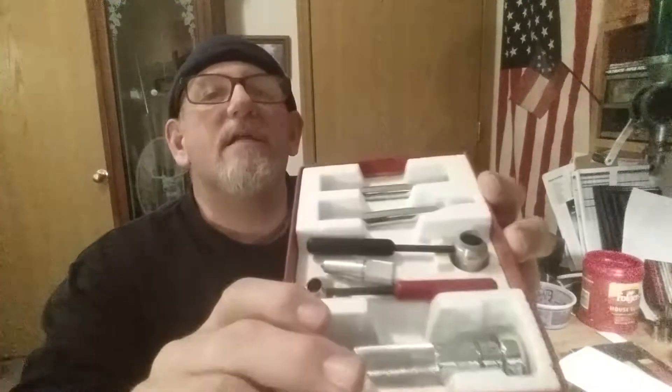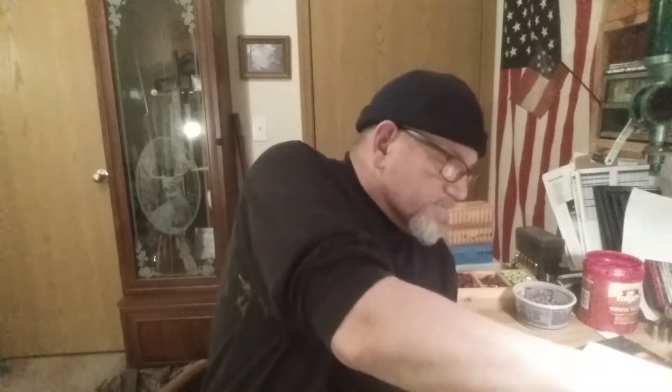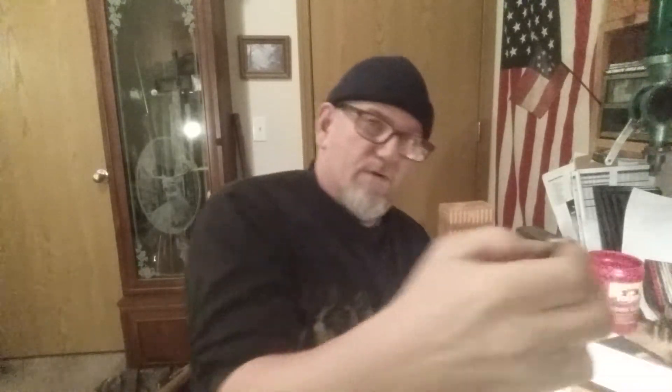It is a cool little kit. That's your de-priming tool. You shut your hole on there to knock the primer out with the de-capping rod. You'd have your shell in here and knock it right out.